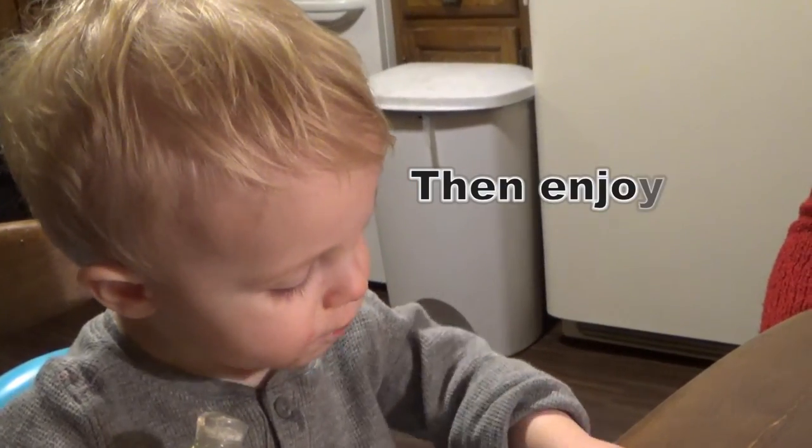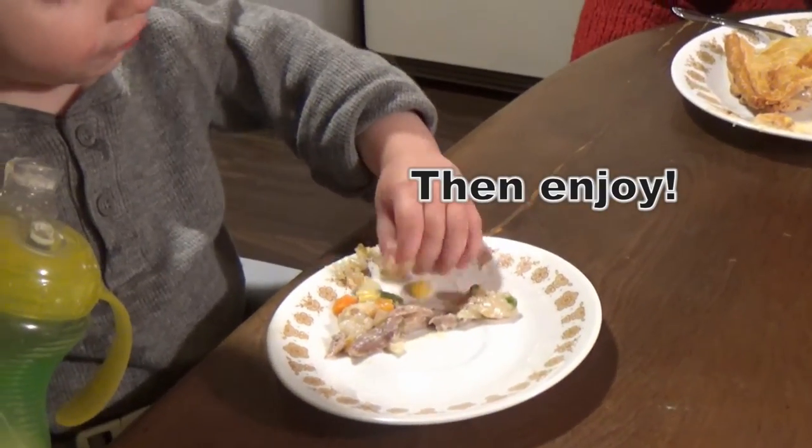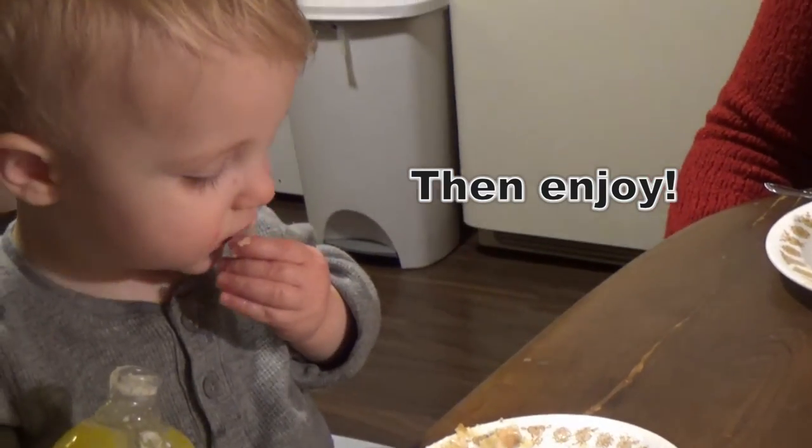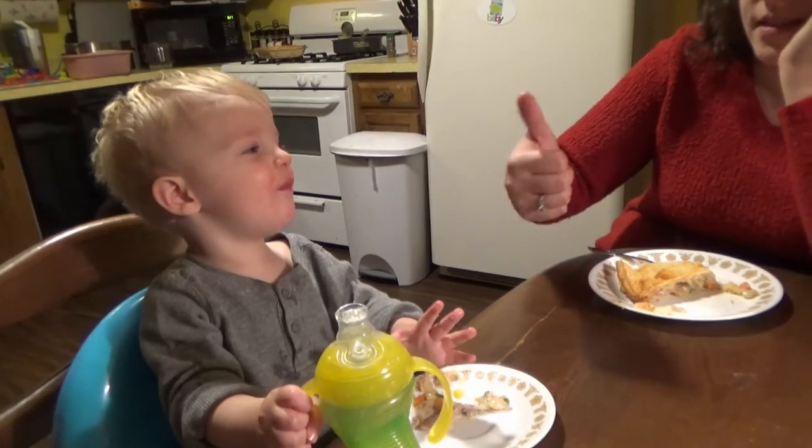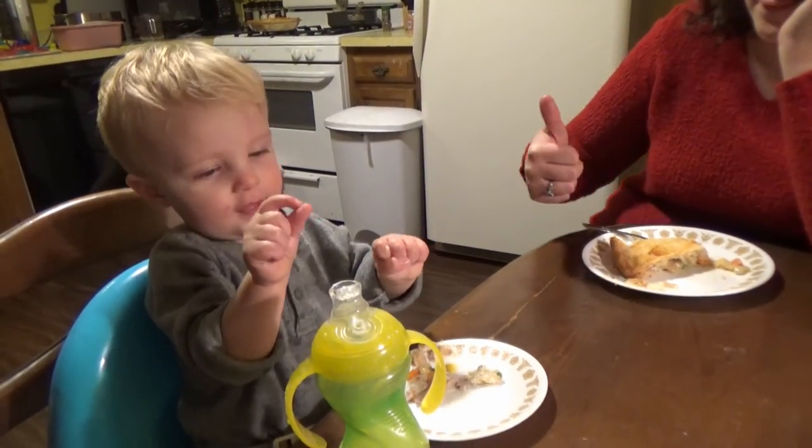Bolton approves — thumbs up! It's a hit with the family.